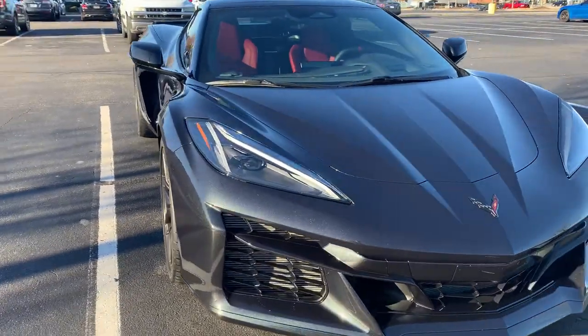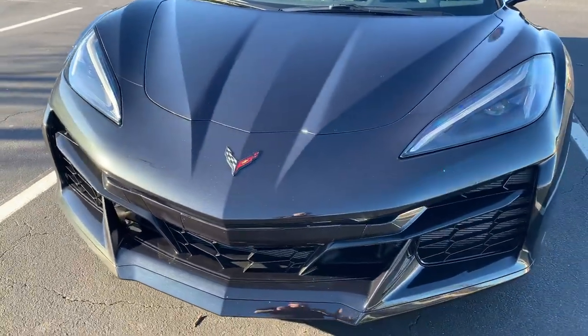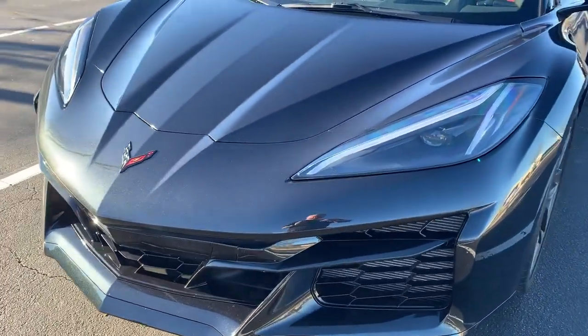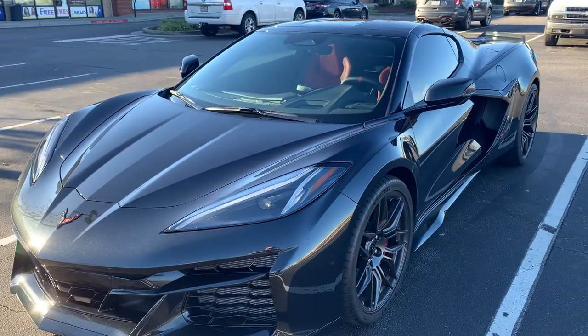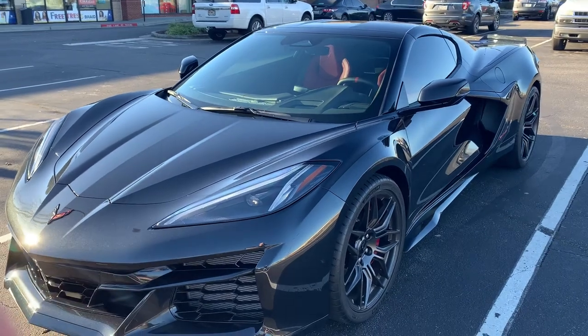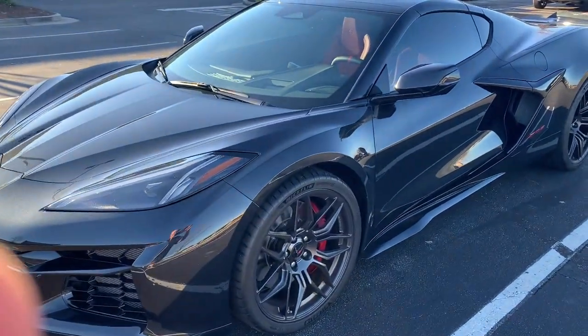Morning after ceramic coating — just catching the morning sun. Just wanted to give you guys the look of everything, show you how it came out. We did our photo shoot last night — it came out amazing. Be looking for that; we'll get that up later this week. Thanks a lot, guys.